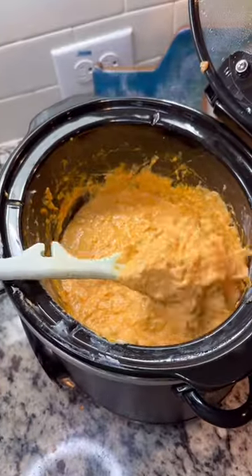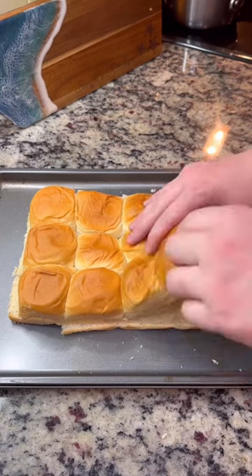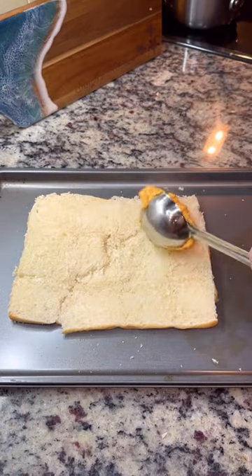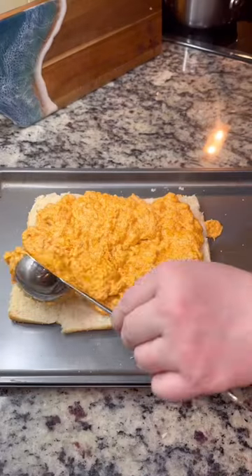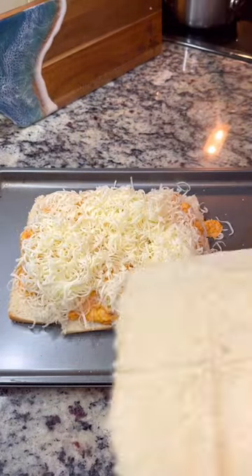If you just want to use this as a dip, then at this point you're done, but I'm making sliders. So I have my Hawaiian rolls — I already cut them in half — and I'm going to add in my buffalo chicken and then top it with some more cheese. I'm using Monterey Jack, but you can use mozzarella if you want.